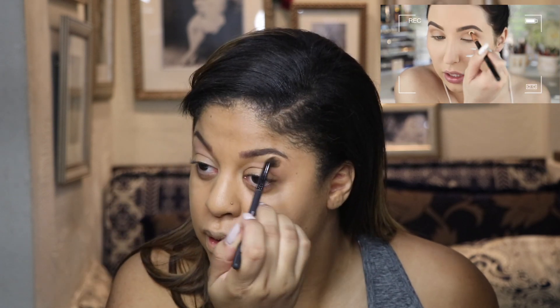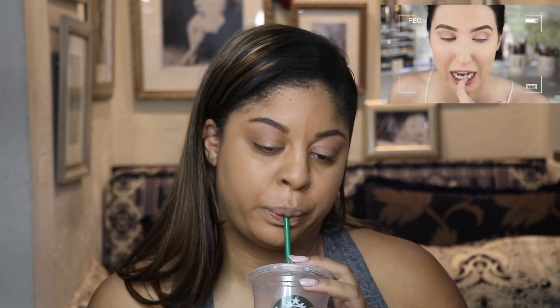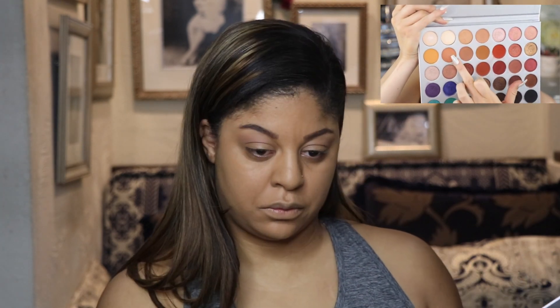She says she basically has nothing left on her brush — how do you know if you don't have anything? Next she's going in with the shade 'Butter,' the second color in the second row, with a denser brush — the M441 by Morphe. I don't have a denser brush.